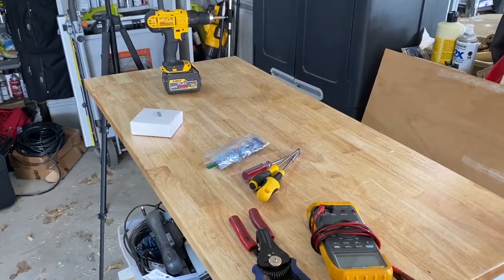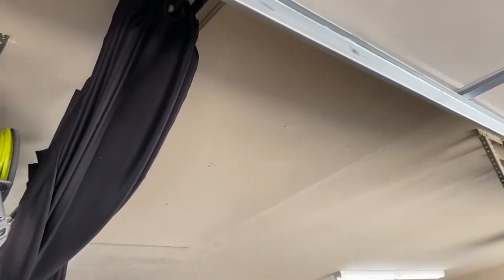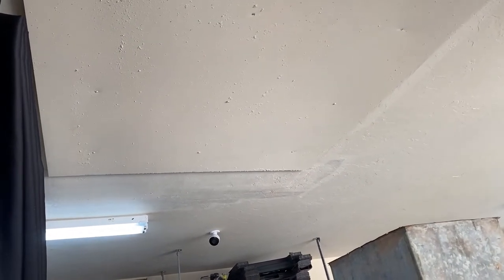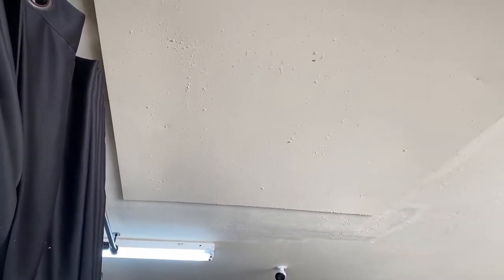Getting back to what I was talking about a few videos ago: I did this attic lift — it's a 500-pound attic lift, pretty big size. I showed you how to frame it out and everything. It's made by a company called Aladdin and I'm very impressed with it. The only thing I don't like is it's pretty slow going up and down.